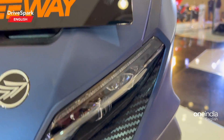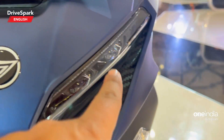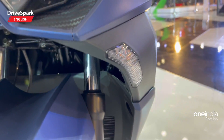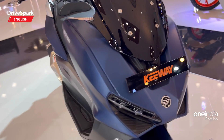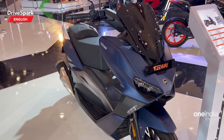What you can spot here are dual pod LED headlamps, and those are the DRLs at the top. You can also see the Keeway symbol and the indicators. I'm guessing these are halogen indicators and not LED.